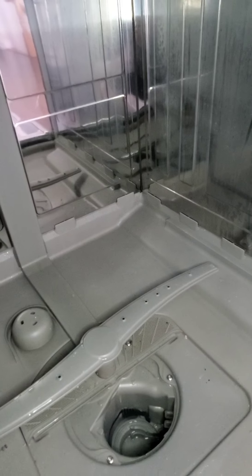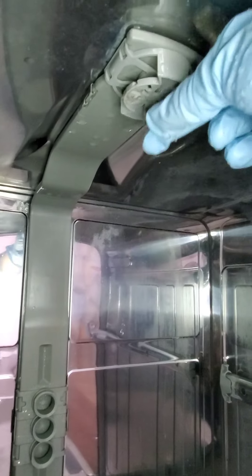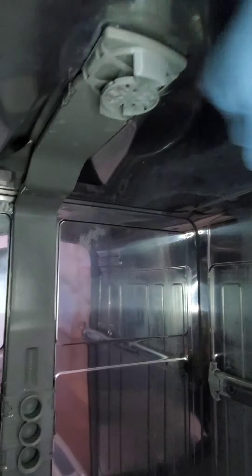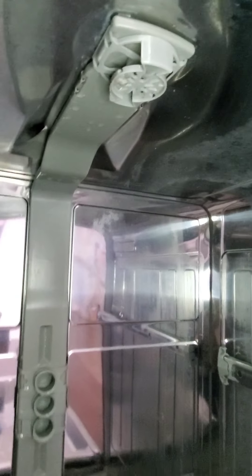One other thing guys, while you are in here getting dirty about it all, you might want to check up here as well. Sometimes — I don't really understand why — but it looks like lint coming out of here. Just give that a clean as well. Pull out as much of it as you can and just try to clean it up a little bit. Might help.